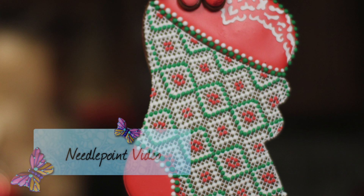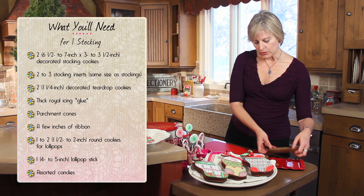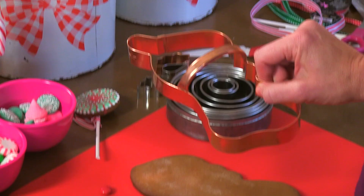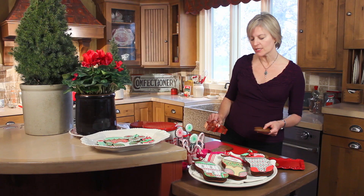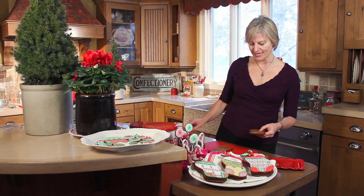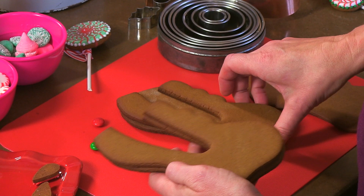First of all let's talk about what we need to make these cookies. For each cookie you need one stocking shape — I used a Copper Gifts cookie cutter, about 6 to 8 inches tall. I like to use a pretty big cookie cutter for this project simply because I can stuff more candies inside. You'll need two of those: one for the bottom back of the stocking, one for the top, and you'll also need some filler pieces to give the cookie some dimension. I've got these pre-baked but I'm going to show you how I cut them in a moment.